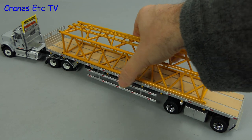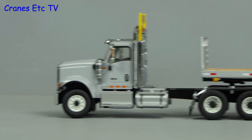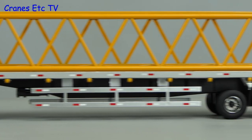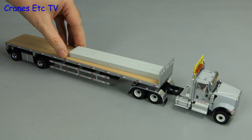Let's now try the model out with some loads — we'll start with a large boom section, and as an alternative load let's try some long concrete sections.